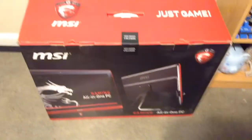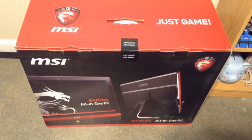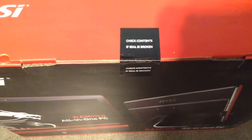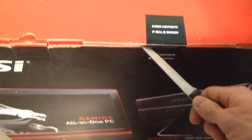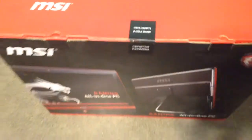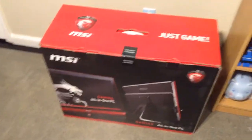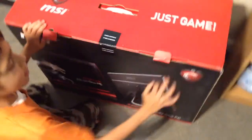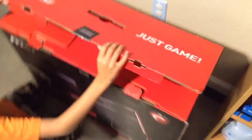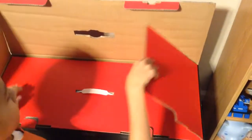Hello everybody, doing an unboxing on the MSI all-in-one gaming PC. Let's see — it's got a little check of contents. The seal is not broken, so let's open this. Looks like a nice sturdy box.